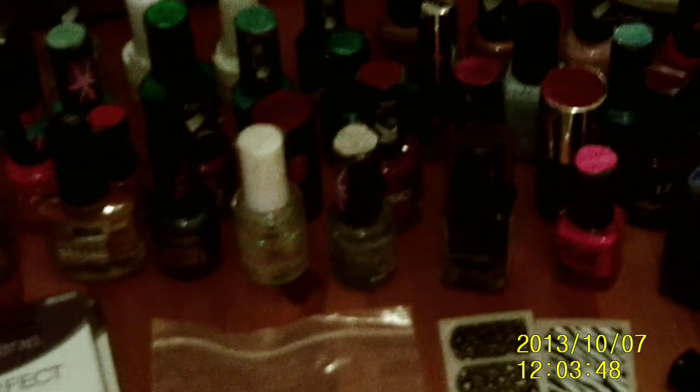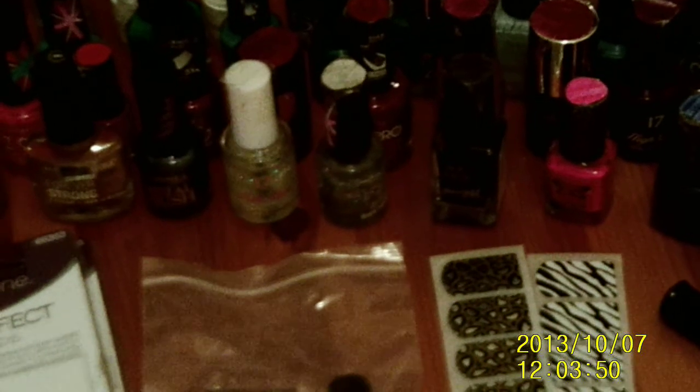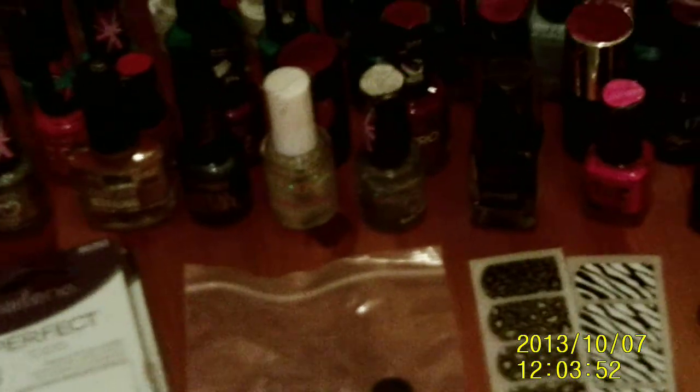Paper always comes in handy. Then, moving on to the nail polish — I don't really have that many, but you've got all the clears, base polishes and such. Just having a variety of colours makes it easier to get the kind of impact you want from your nails.